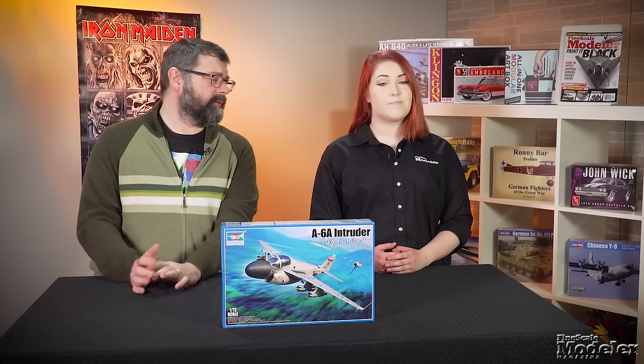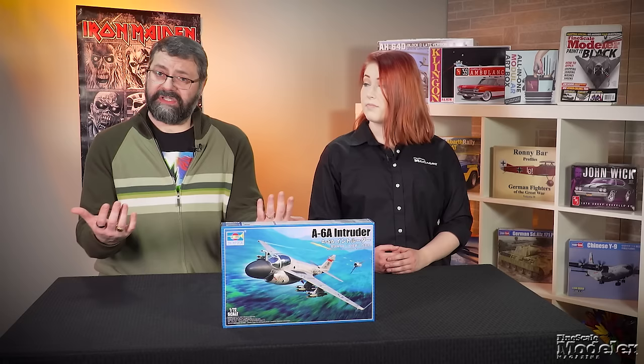This kit looks good in the box and it'll be interesting to see what it looks like when built. Former FSM senior editor Paul Boyer is really looking forward to building this for review, so we should know real soon how it looks when it's built.